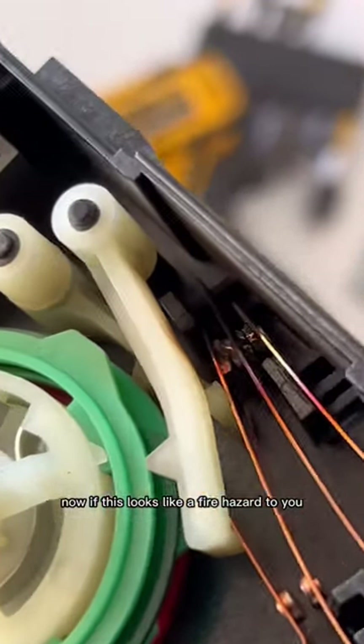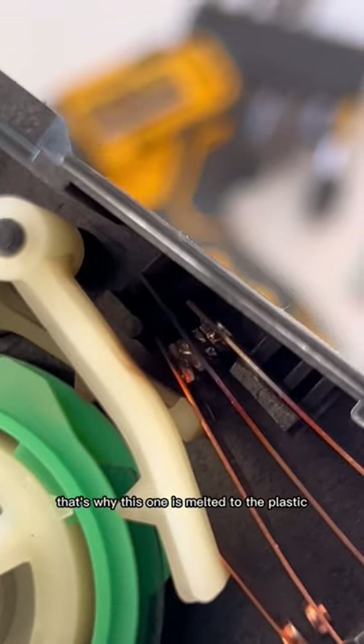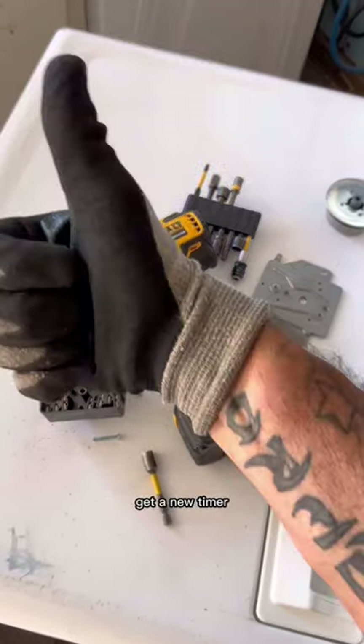Now if this looks like a fire hazard to you, then you would be correct. The constant arcing between these two contacts has caused buildup and excessive heat. That's why this one is melted to the plastic and there is no continuity. Get a new timer.